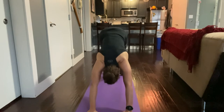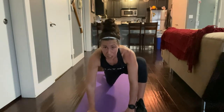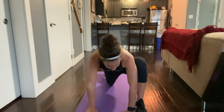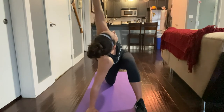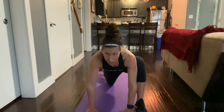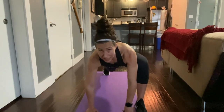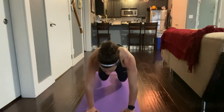Stretching forward, bring that left leg up and drop that back knee down. Hold here for five breaths, then reach that arm up, twisting towards your left knee, holding for five breaths. Come back down, curl that back toe under, and lift that knee up off the ground, coming forward.